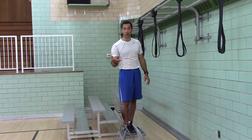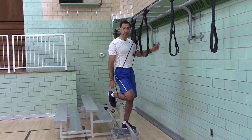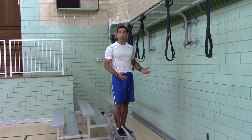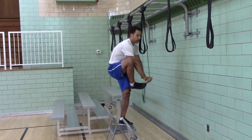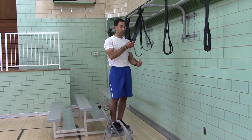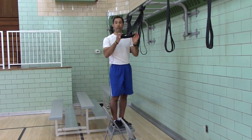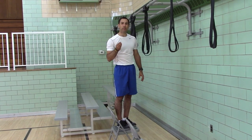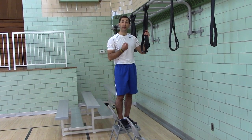Now, what if you can't hold your own body weight? That's where the bands come in. Level one band — you can put it on your knee or you can put it on your foot. The knee gives you less resistance, the foot gives you more resistance. Level two, you would use the one inch. Level three, you would use one and a half inches. Level four, you'd use the one and three quarter inch band. You want to use the least amount of assistance, the thinnest band you can, to be successful.